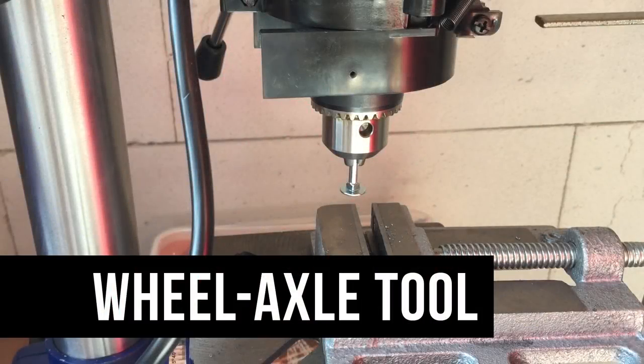Hi everyone and welcome to the first tutorial video of the Matchbox restoration channel. A lot of people have asked me about the custom tool I use to secure the wheels onto the axles. Before I explain how to make this tool yourself, I want to make clear that I don't take any credit for this method. Many other restorers use a similar tool — I just want to share how I created mine.